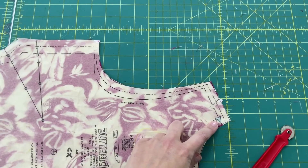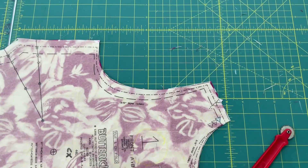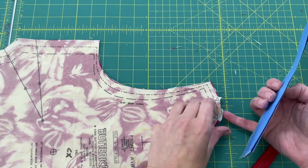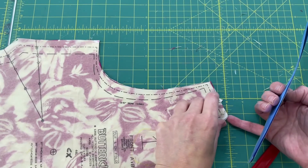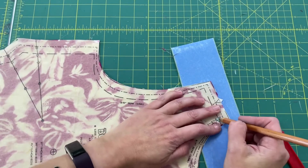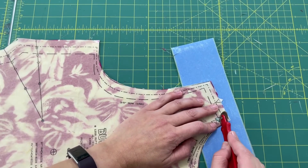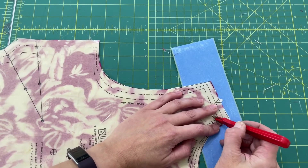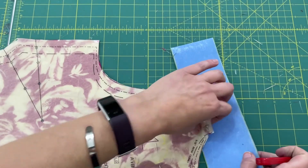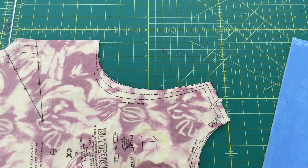The next mark we're going to need to transfer is this triangle up here on the shoulder, which is going to be used for the bias binding that's going to finish the neckline. Take your paper, stick it in there between the two layers of fabric, and use your tracing wheel to mark the sides. You can see that it's transferred to both sides of the fabric and we're good to go.